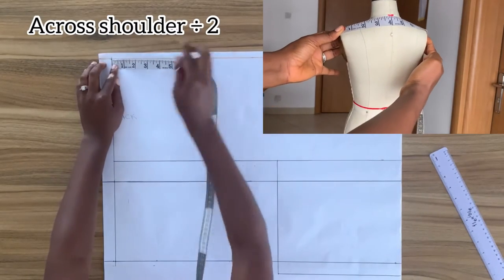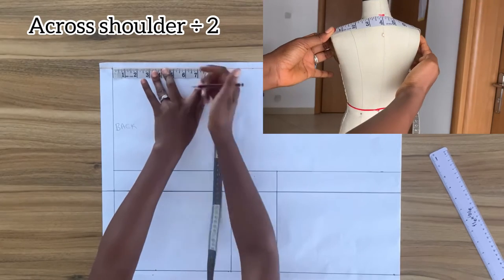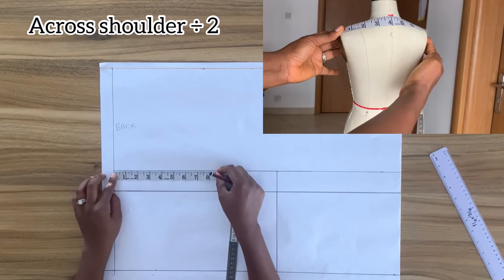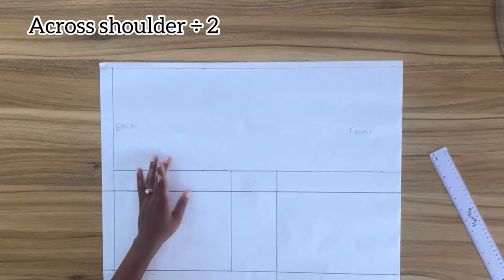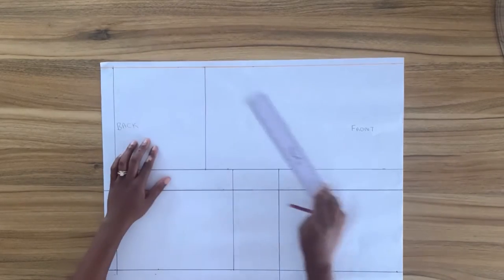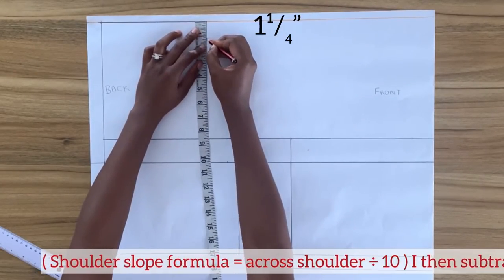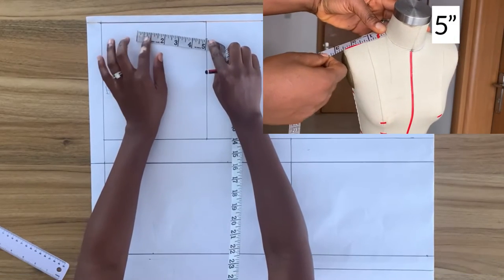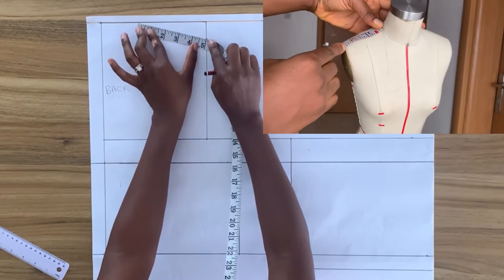Working on the back, I'm going to mark on the top line my cross shoulder divided by two — this is my shoulder line. I'll mark this same measurement on the bust line and connect these two points with a vertical line. This vertical line is the arm side line. On the arm side line I'm going to mark down from the top one and a quarter inches.